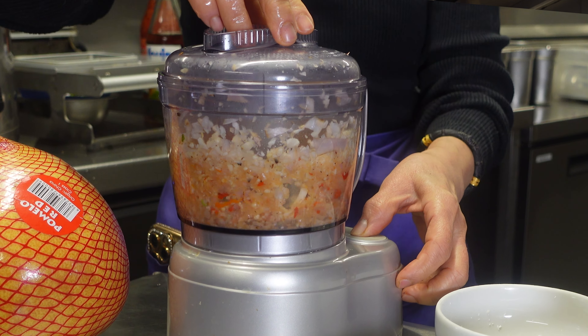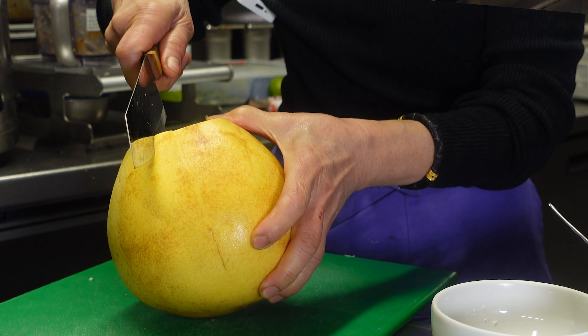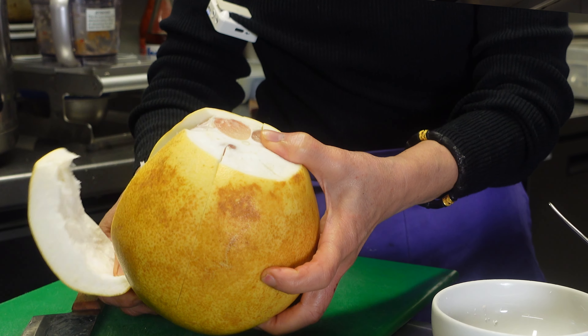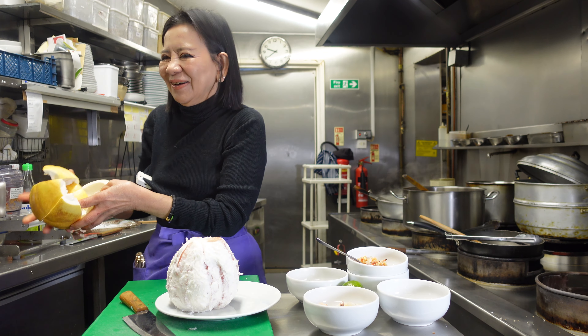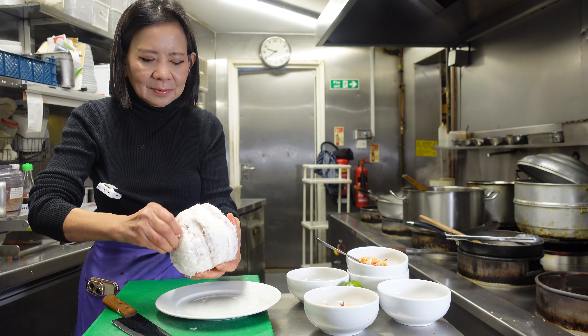Now we open the pomelo. We cut the head like this, then cut it into half. But first we need to taste it — whether it's sour or sweet — then we can adjust with the other ingredients.